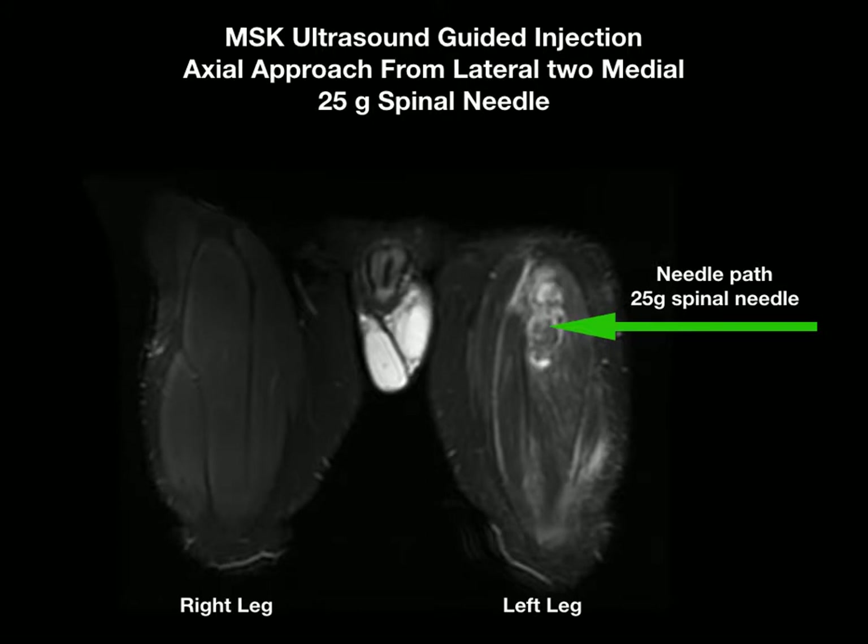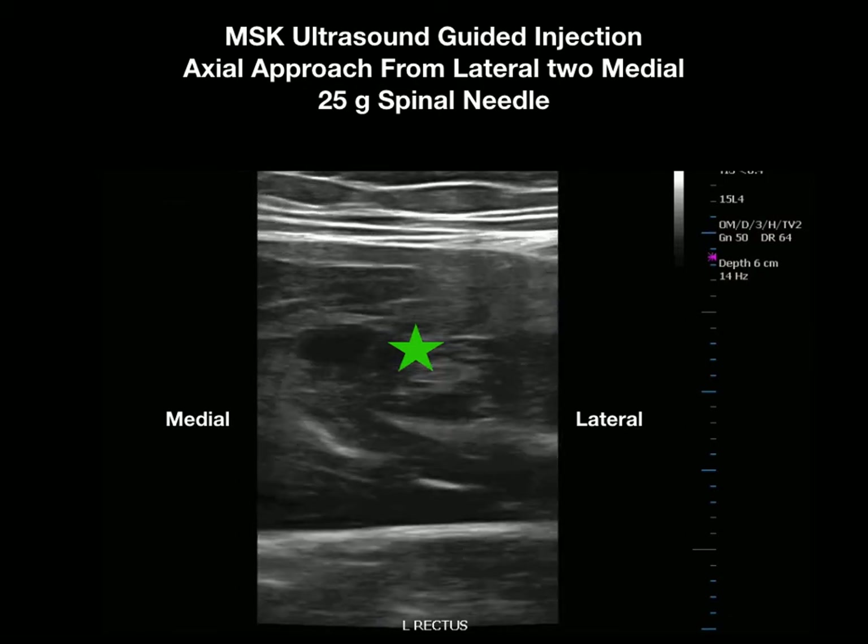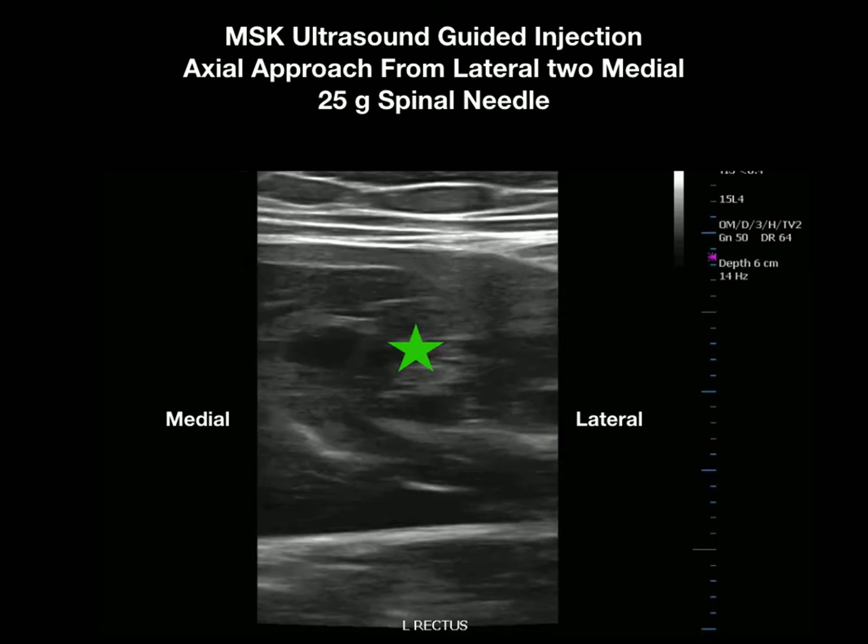We then use MSK ultrasound to guide a 25-gauge spinal needle into the rectus muscle at the site of injury. On this slide the green star is our target — that's the area where the muscle is the most damaged.